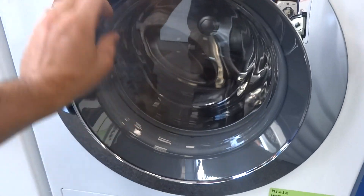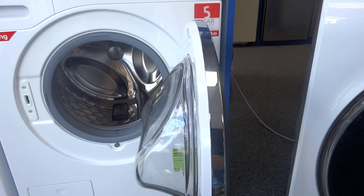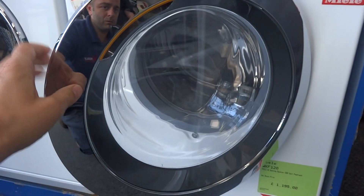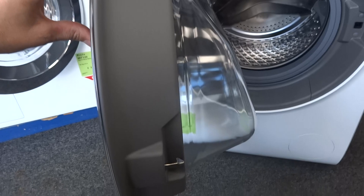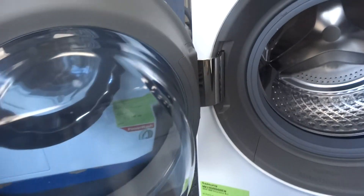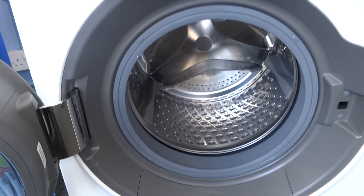One of the big reasons we think is how thick the door on the Samsung is. The Miele still has quite a nice thick door with the visor at the front, but when you look at the thickness of the Samsung door it's much much bigger — and it's just another illustration of where Samsung have really tried to step their quality game up.